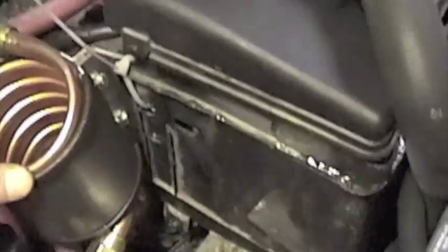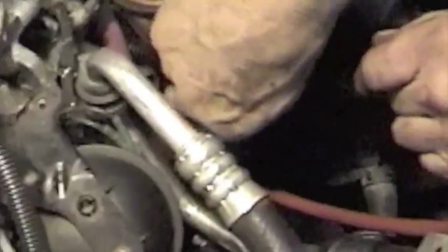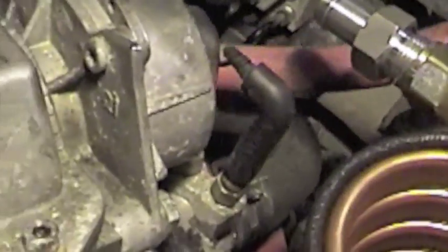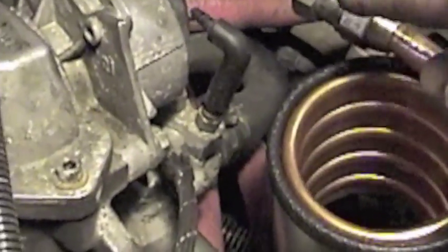We had to use some zip ties to give us flexibility because we couldn't get it all connected. We're making the final tightening here. Don't forget to tighten the nut around the PEX tubing — otherwise you're going to mix your coolant. He's going to cut this tubing to length with a band to hold that tubing on there. This is the supply, and this draws heat from the engine.